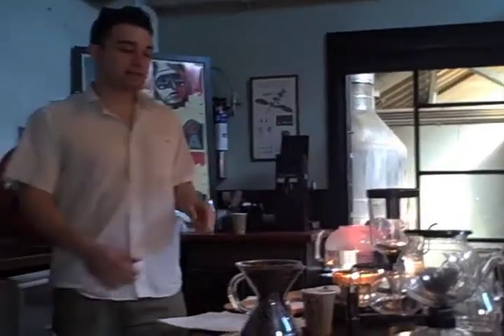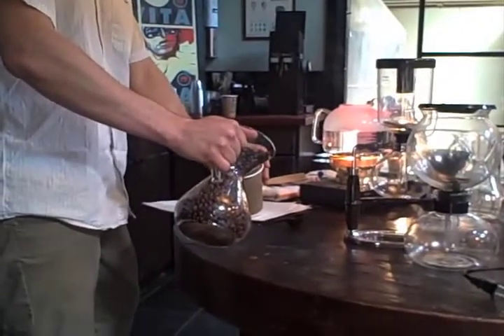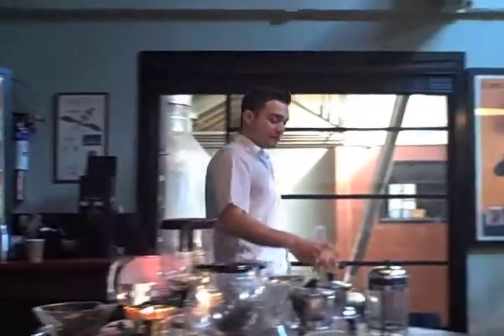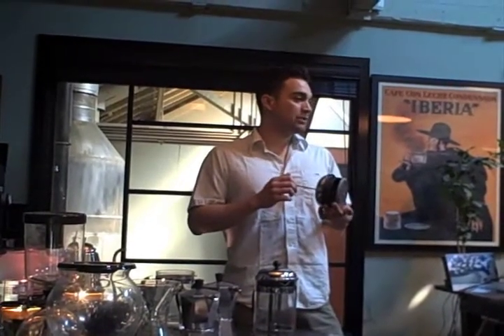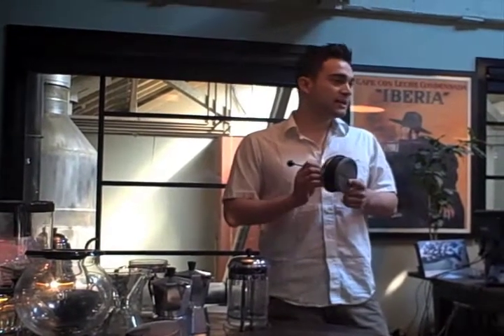It's different than all the rest of them because it uses a mesh filter. When I came into coffee about four or five years ago, this seemed to be the hot thing. What was so popular about it — and what people were moving away from — was paper filters, which people argued captured all these oils and fatty acids. This gained popularity because it's a mesh filter.